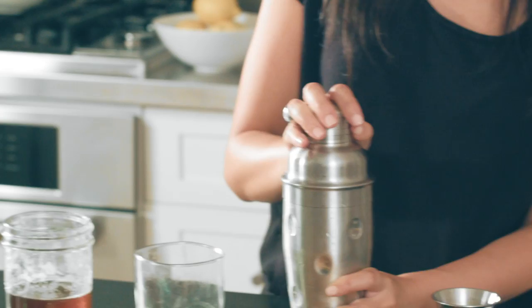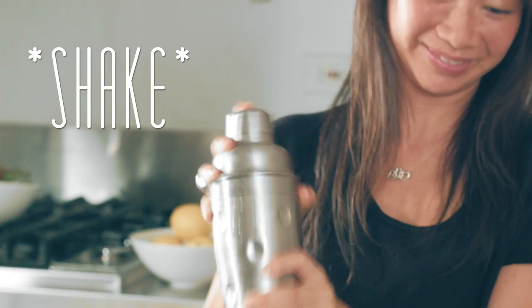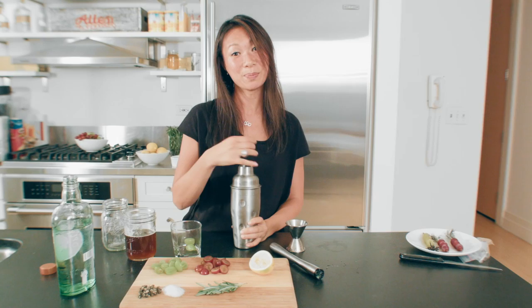Throw in your ice. And then my favorite part — the shake. And then we pour.